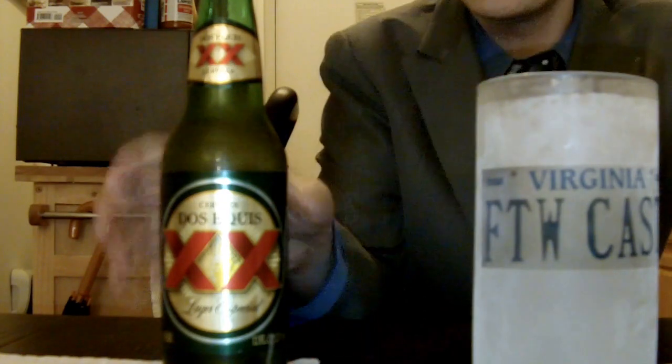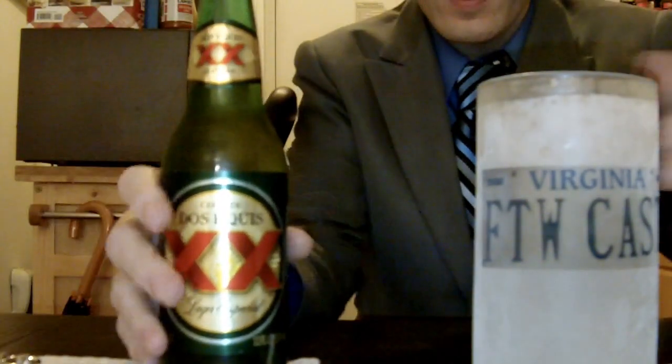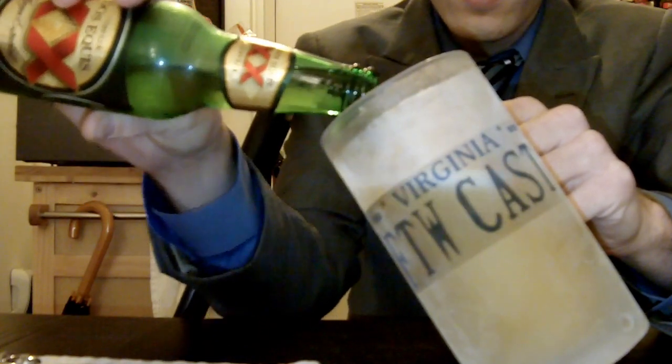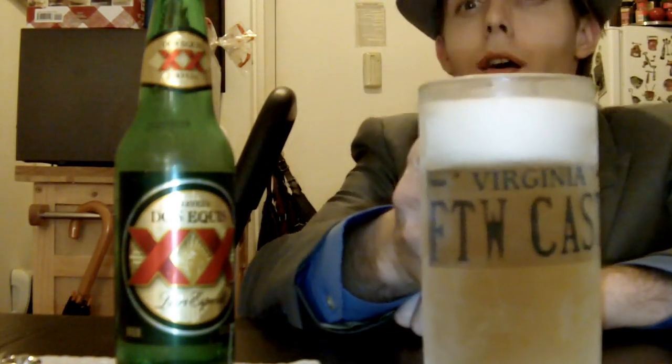That was a whole lot of work there, playing operation on my computer, opening up something so awesome. There's the FTW Cast Mug — Dos Equis, because it's Cinco de Mayo — and I'm going to bust out this beer here and celebrate the new computer. If you want to see the specs on the computer, they are in the video description below. And thanks for watching, guys. Maybe you got to live vicariously through this video on the computer.